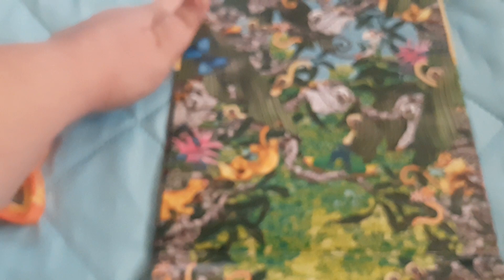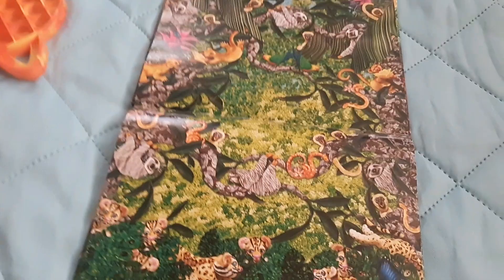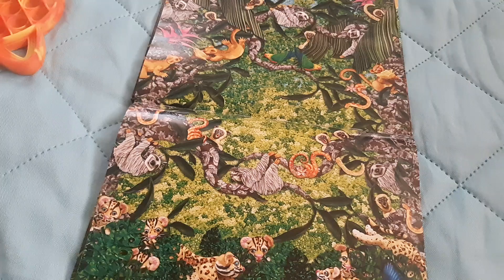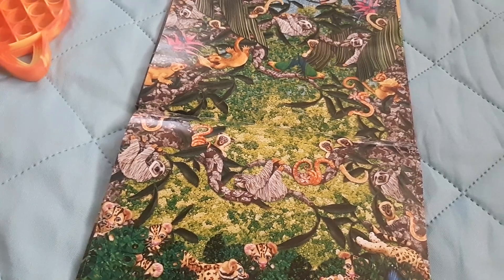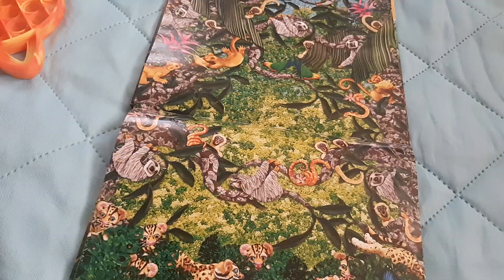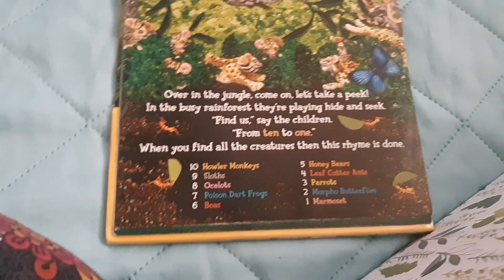One, two, three, four, five, six, seven, eight — where's number nine? Let's count them again: one, two, three, four, five, six, seven, eight. Where are you, number nine? He's a sneaky one. Okay, so there's two sloths right here — nine is over there. Okay, let's keep going.